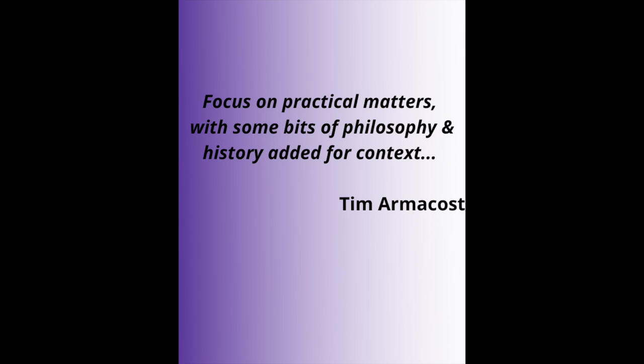This book is all about approaching improvisation in a melodic way, and that makes sense because Tim is such a melodic player. His overall aim for the book, as he puts it, is to focus on practical matters with some bits of philosophy and history added for context, so there are lots of musical examples. I also recently interviewed Tim for my Everything Saxophone podcast — that link will also be in the description below.